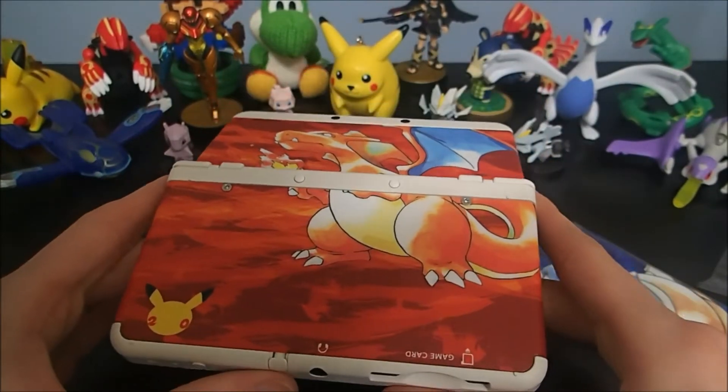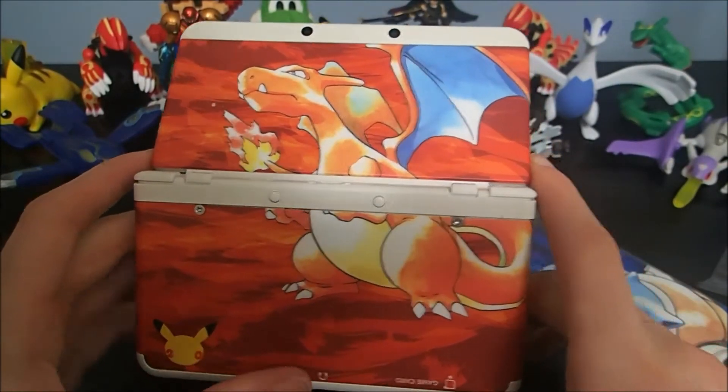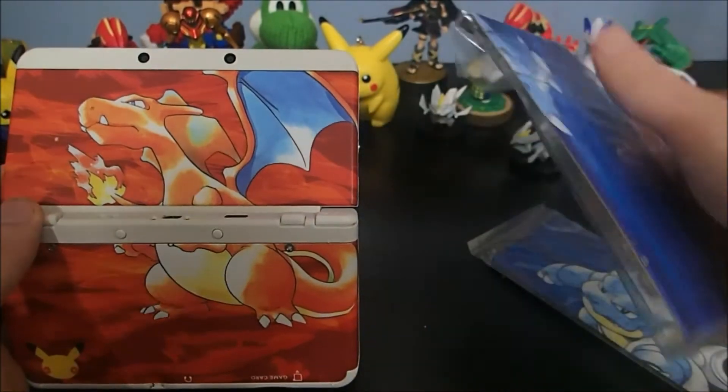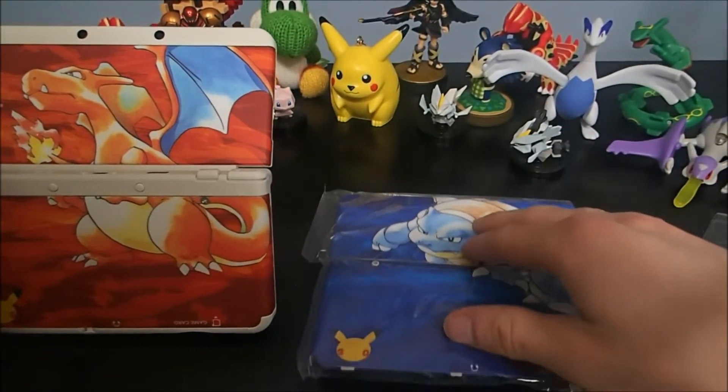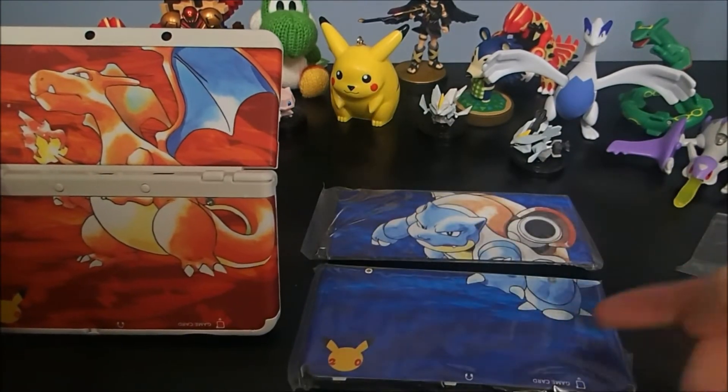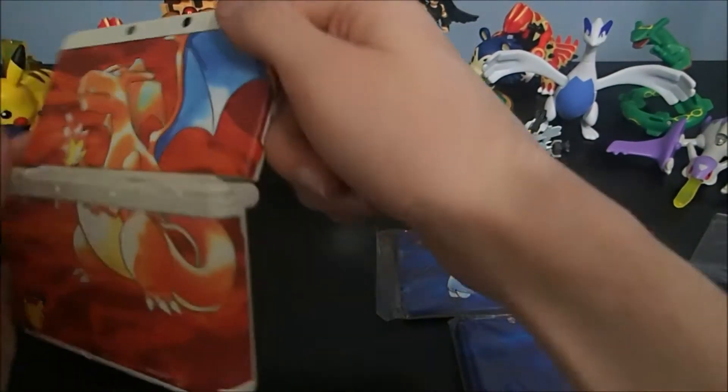There's some talk about people not liking the classic red and blue cover plates, but I think they look very nice — I don't know what the hubbub is. Maybe they could have lowered Blastoise a teeny bit to get a little more on the bottom. That's my only thing, but there it is.